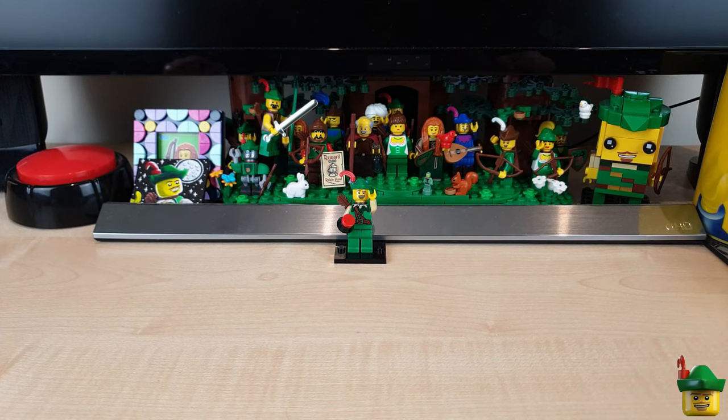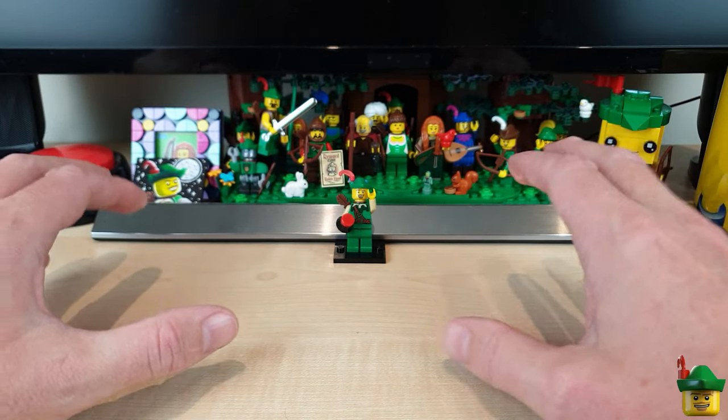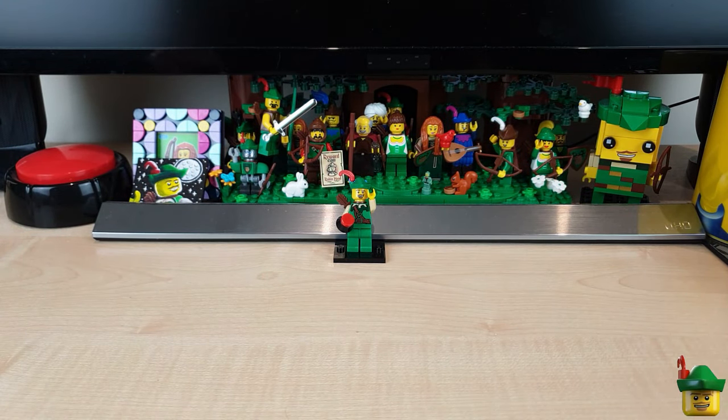Hello YouTube, Robin Hood Bricks here, and after a wonderful week making new designs for future videos, I figured we should get straight back into everyone's favourite: trains!